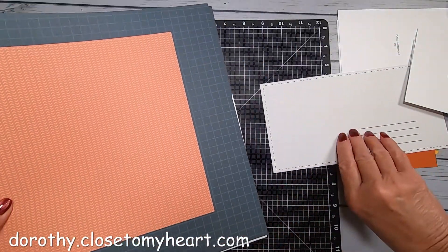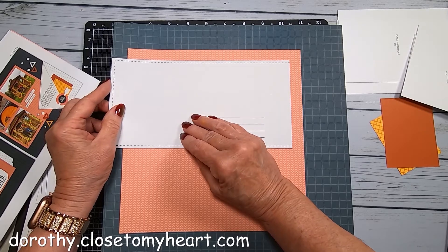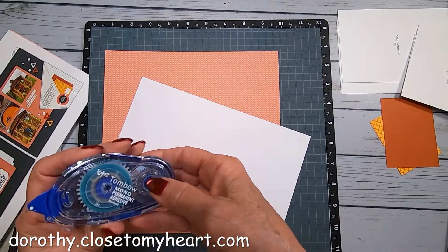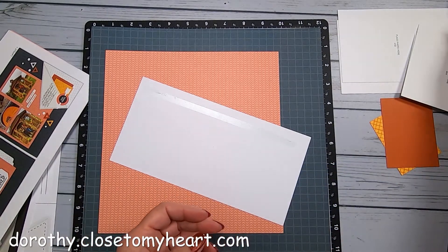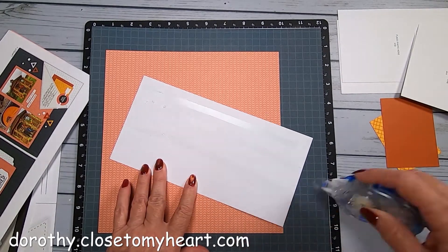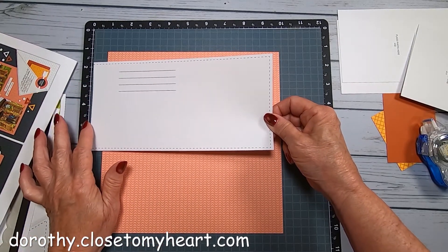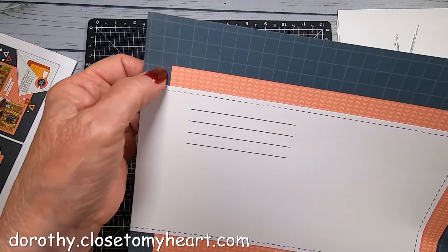This one is going to go right over to the very edge. Let me go ahead and put this down. So this is going to go like this. We've got our journaling lines up here, and no stitch lines over on this side. It's just going to go down like a box, a tad in from the edge.